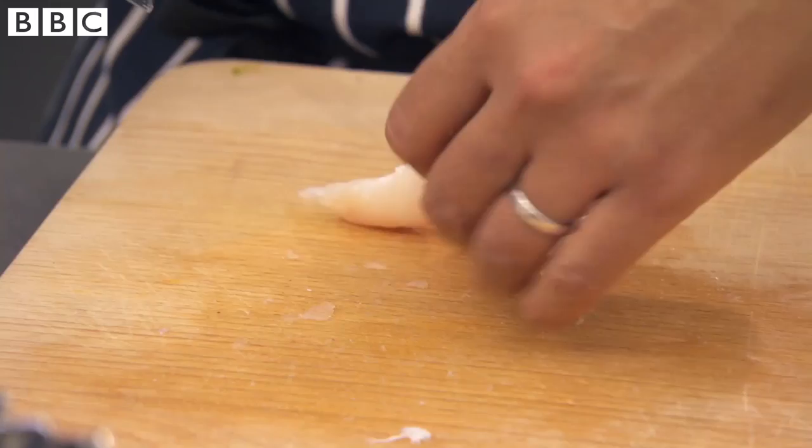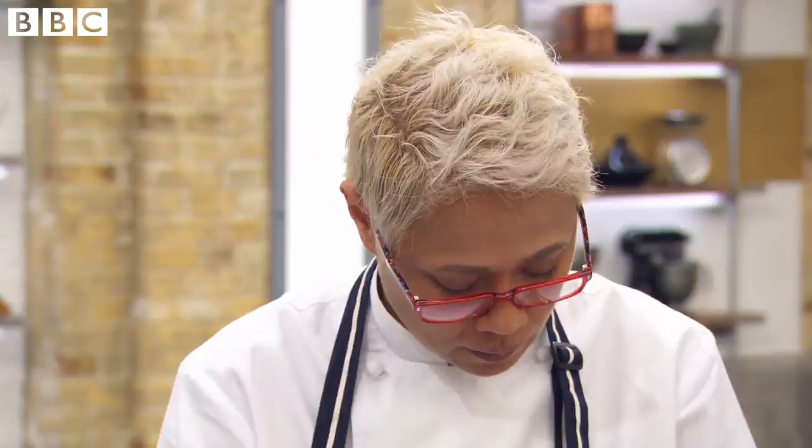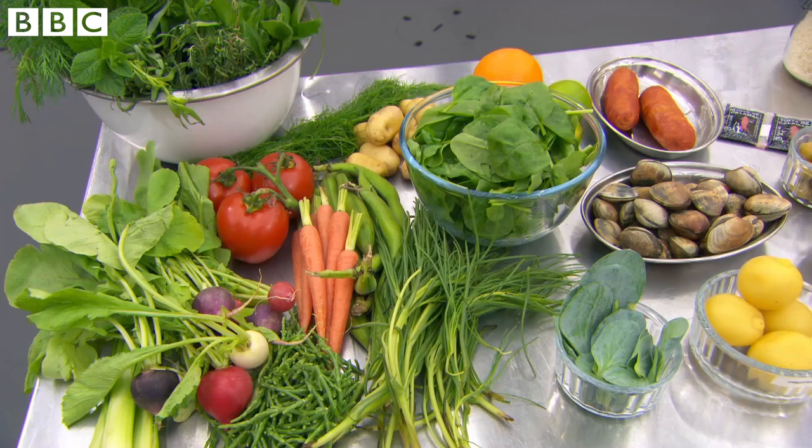If they haven't done this before, chef's instinct should kick in here — they should be able to work it out. Our chefs have only got 20 minutes to put something together, so they need to look at the ingredients and put something together that they know is going to work.